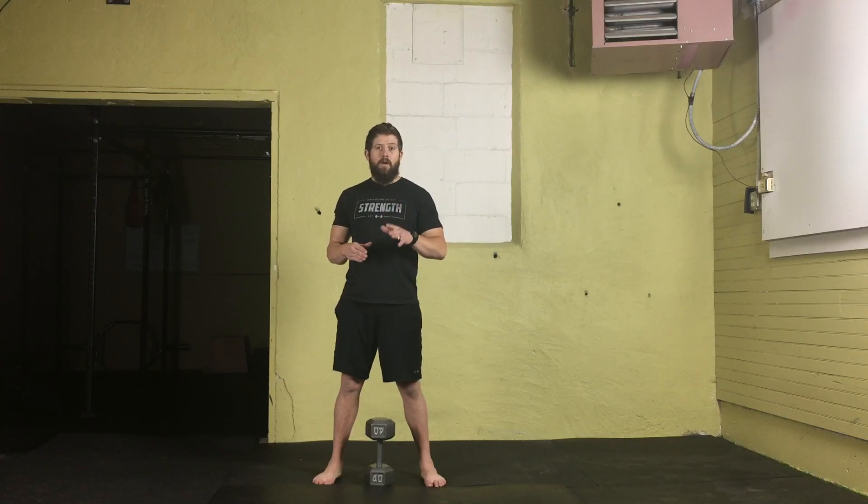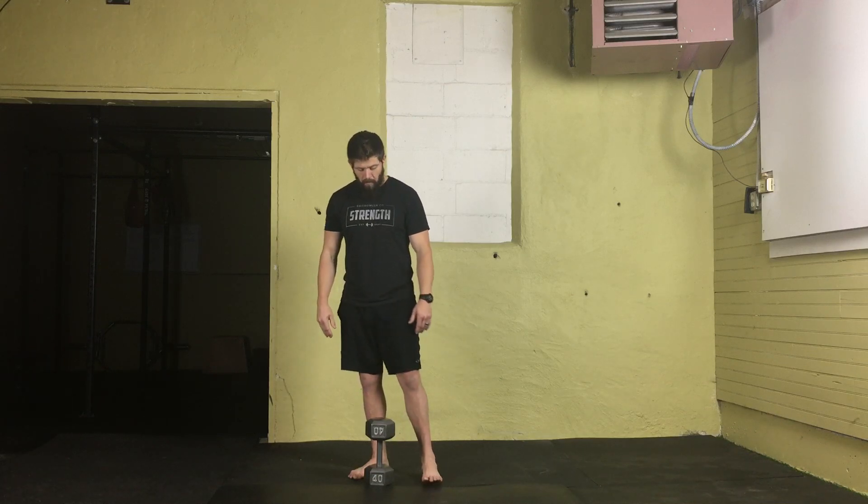We're going to set this up the exact same way we did for the dumbbell deadlift. If you haven't already, or if you need to re-familiarize yourself, go ahead and check out our video on the dumbbell deadlift. I won't go too much over that, but I will go over the clean portion of this movement.